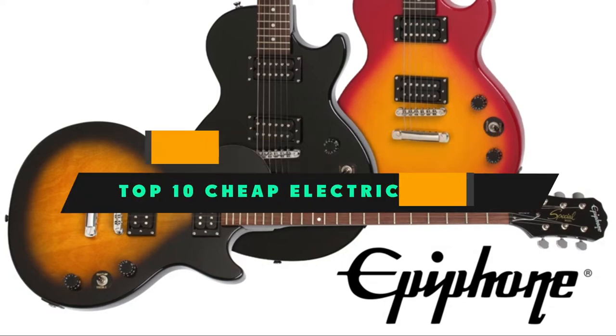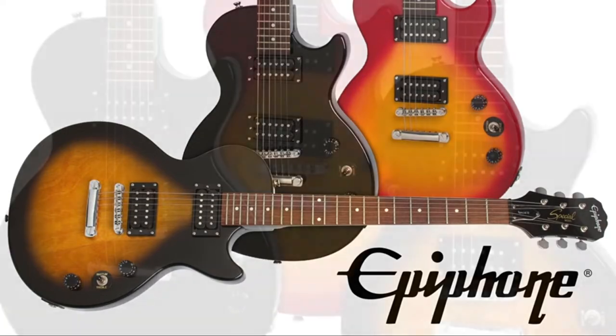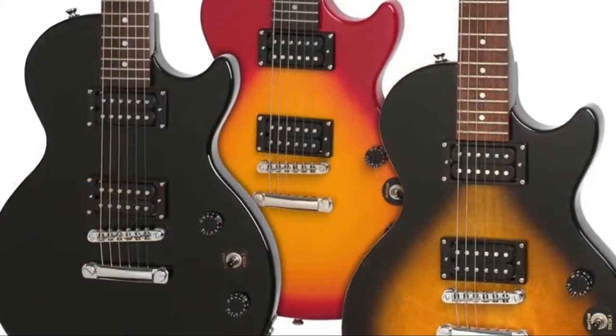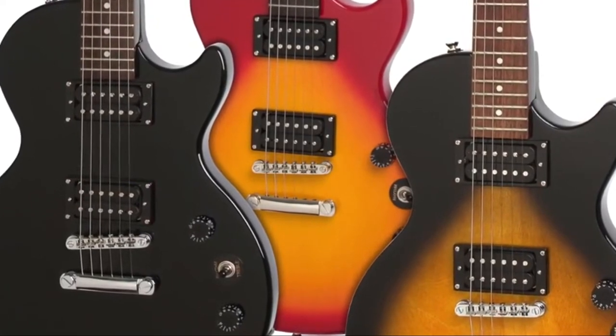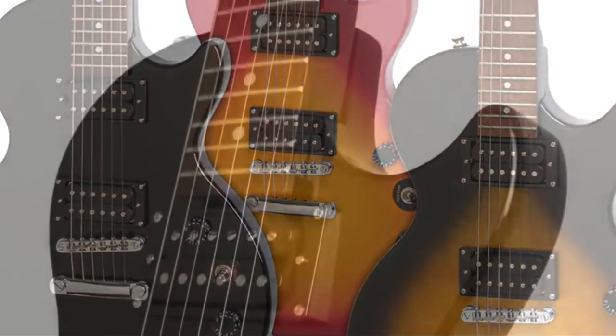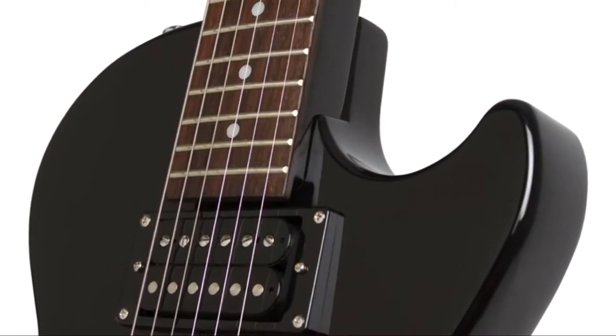If you're looking for the best cheap electric guitar, here's a list you must see. We made this list based on our personal preference and sorted it based on their features, prices, quality, durability, and reputation of the manufacturers and customer feedback. We've also included options for every type of customer. So let's get started.